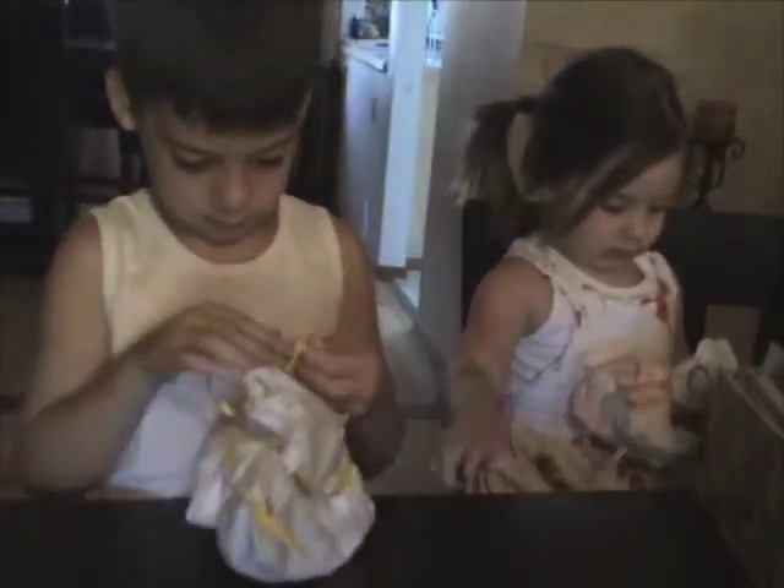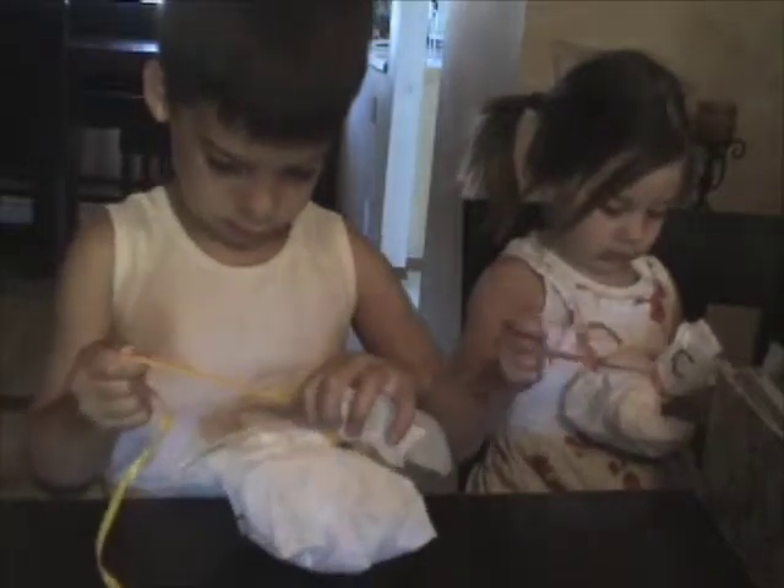You could just tear the paper. Okay, well, you could do it that way too. Hey, Angel. Here.